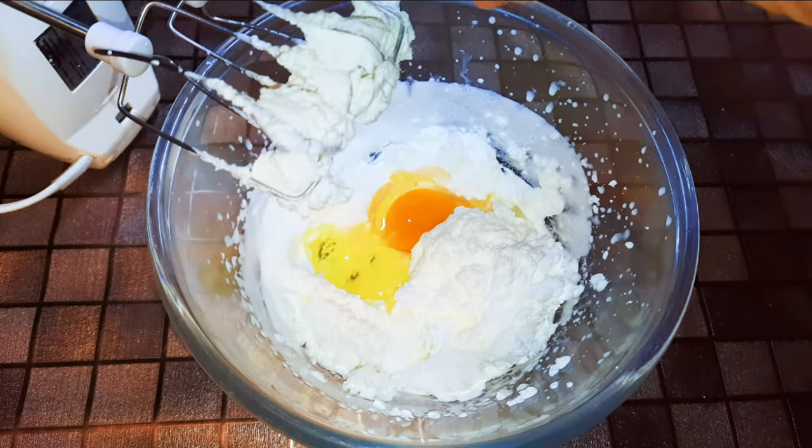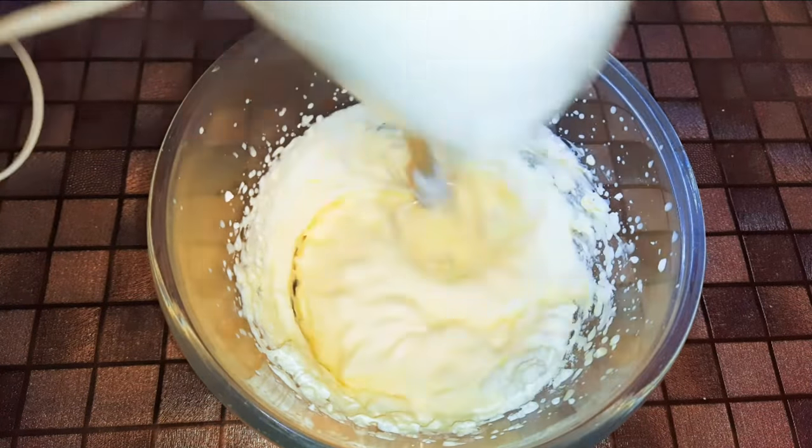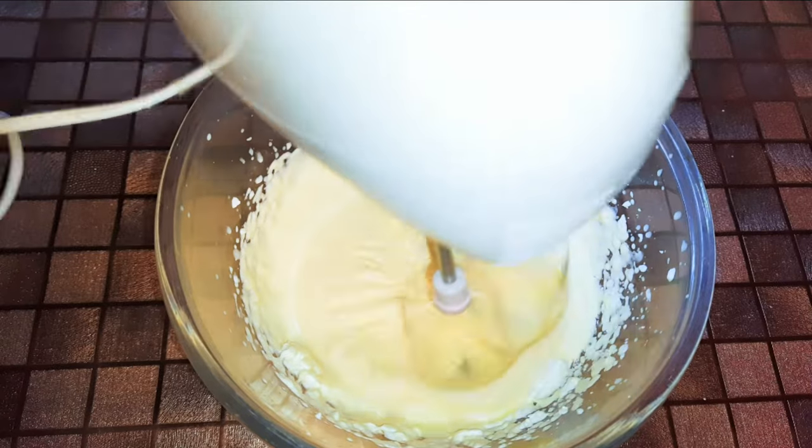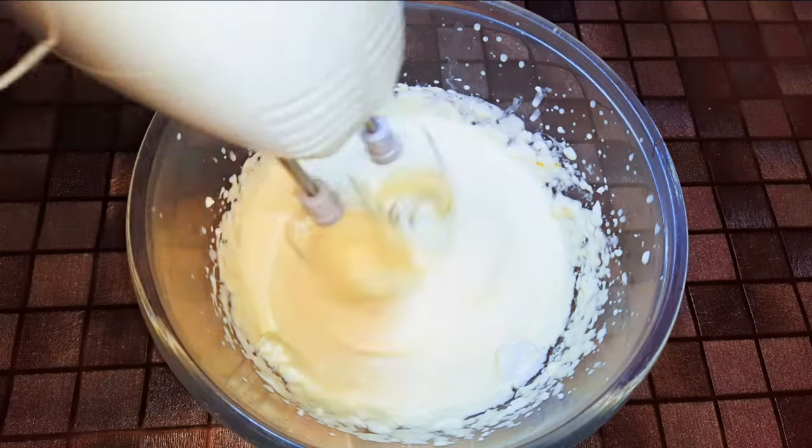I'll break in two eggs and continue mixing. After it has mixed up well, I'll come in with two more eggs and continue mixing.